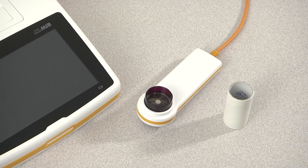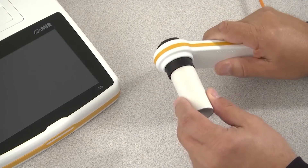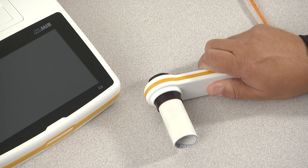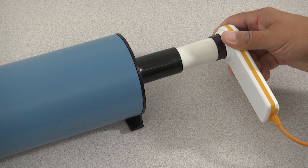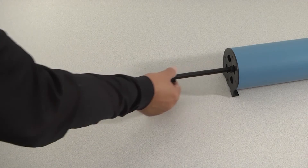To begin the calibration check, insert a cardboard mouthpiece into the flow meter. If you are using the Flomir disposable turbine, insert it into the flow meter. Connect the flow meter to the 3-liter calibration syringe, making sure you have a tight seal so there are no air leaks, and pull the syringe plunger all the way out.